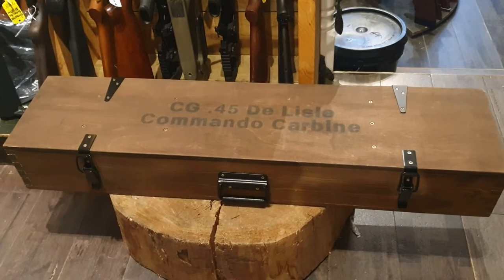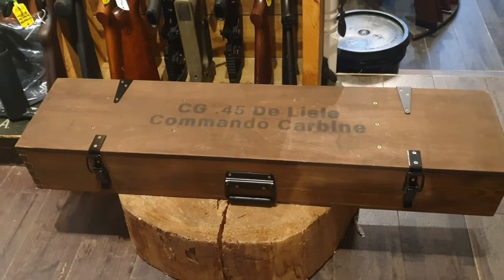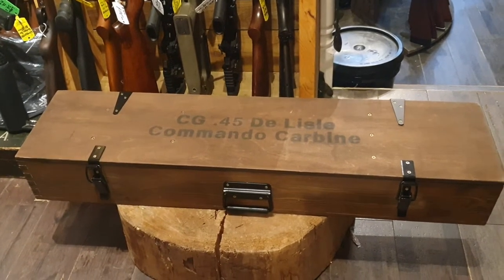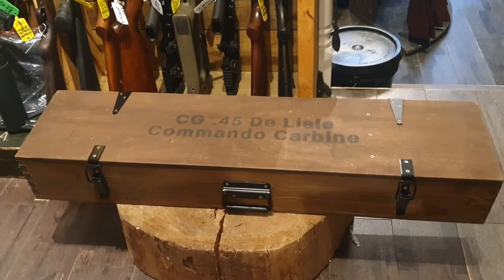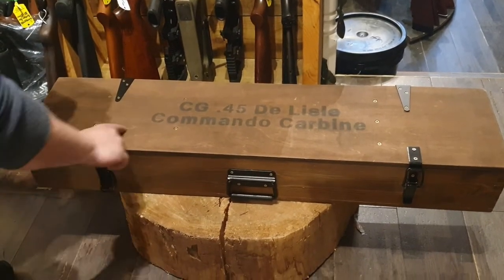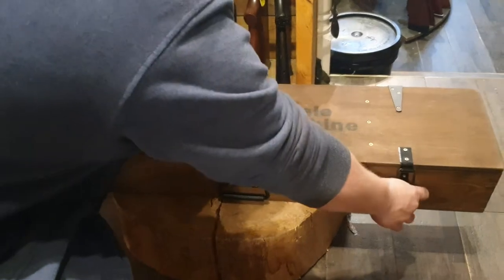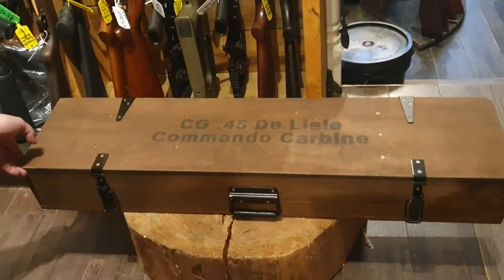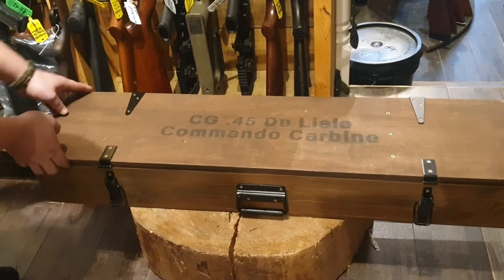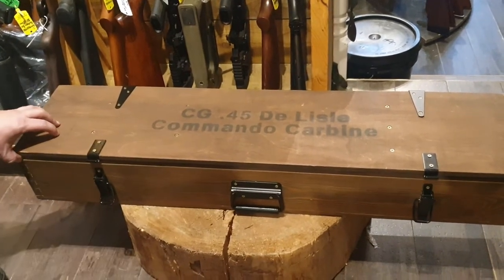So we have a De Lisle carbine in .45 ACP. This is a replica — not an original one, unfortunately — those are worth millions. Let's have a look. Nice case though, very authentic. It is a very, very good copy, and the person has been allowed to put 'De Lisle' on it. What a fantastic piece of British history.